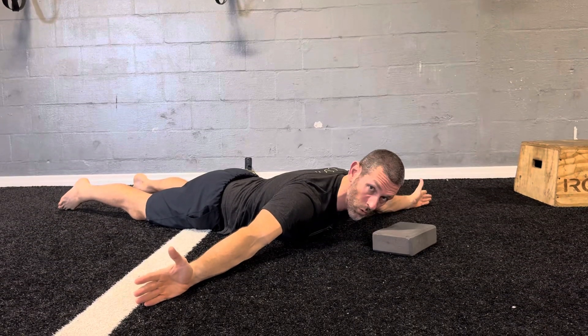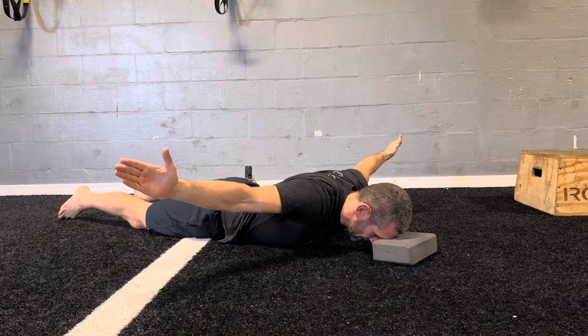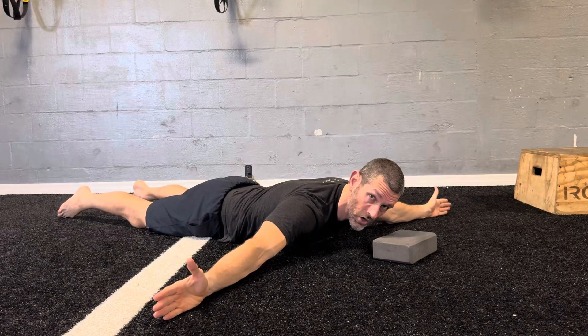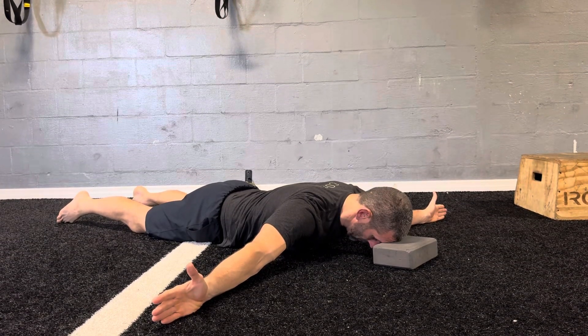Once you're in that position, level one, we'd be starting out controlling that motion, making sure we're not pinching the shoulder blades together. Once you've got that mastered slow and controlled, then we can start going into fast twitch movements. We're going to take a big breath, pack some air in the belly, and then do it quick.